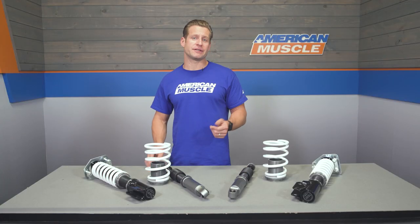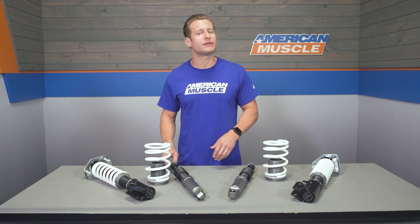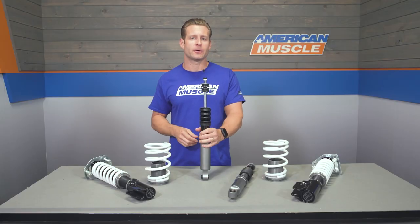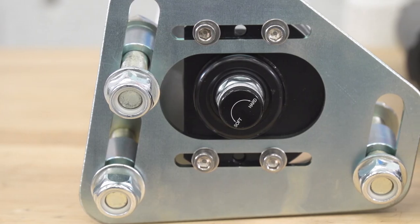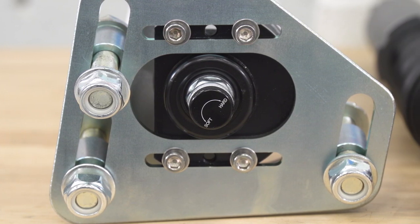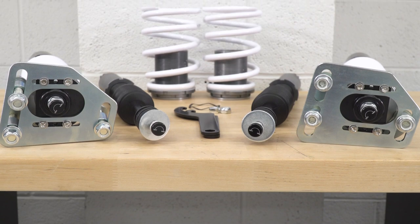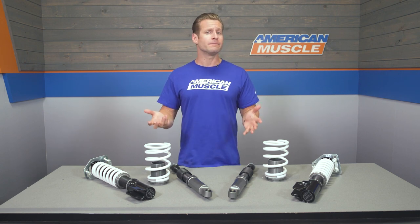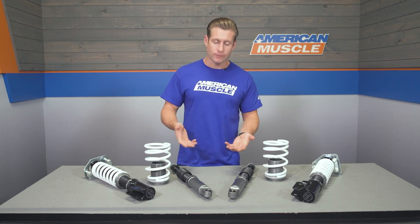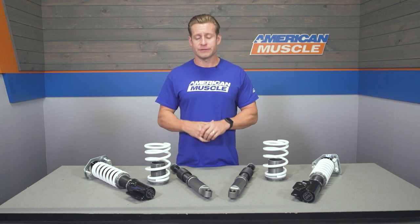In addition to height adjustability, you're also getting 16-way dampening adjustment, meaning you can soften or stiffen the ride depending on your personal preference or driving style. There's a knob up top that you turn counterclockwise to soften or clockwise to stiffen the damping rate. This is great for drag strip regulars looking to improve launch or 60-foot times, or for casual owners who simply prefer a firmer or softer ride.